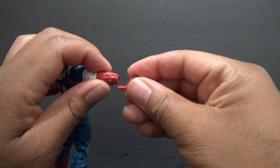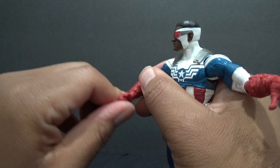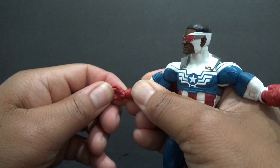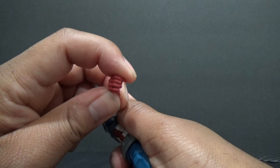He comes with another gripping hand and it's also articulated at the wrist — you can move it a little bit up and down. Maybe if you put the shield in this hand — something like that, you can pose him.